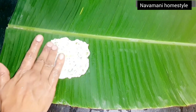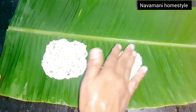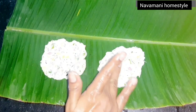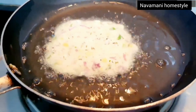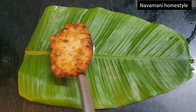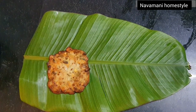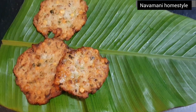Hi friends, welcome to our channel. You can see what's going on in our channel — a nice recipe. You can see it's a very tasty recipe and how easy it is to do. Please don't forget to subscribe to our channel.